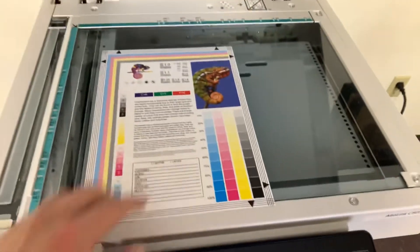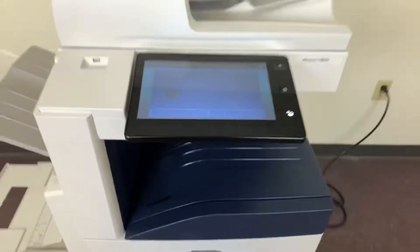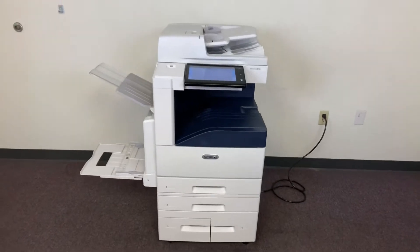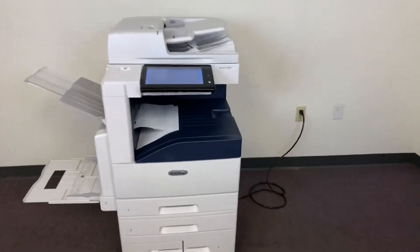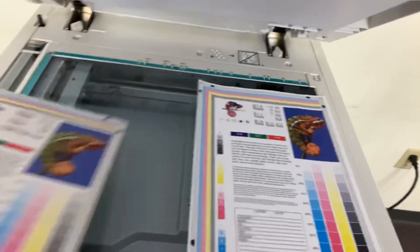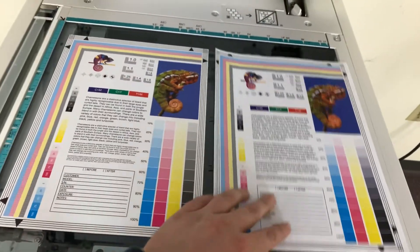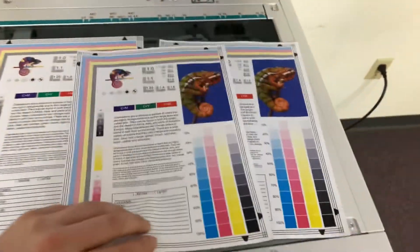We'll go ahead and run a few test copies to show the color quality in this machine. Here's our color copy test chart. We'll run two color copies. This machine also has the document feeder on top for multiple page jobs and has the duplexing feature for double-sided copies and prints. Here we have our test copies to the right and the test chart to the left — as you can see, a very good color image on this machine.